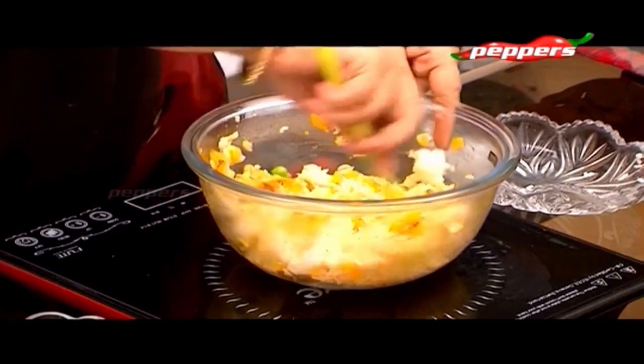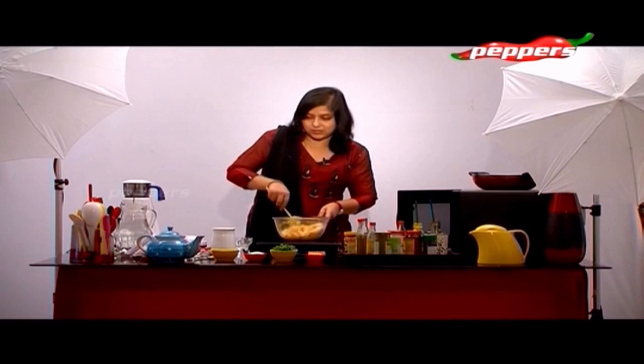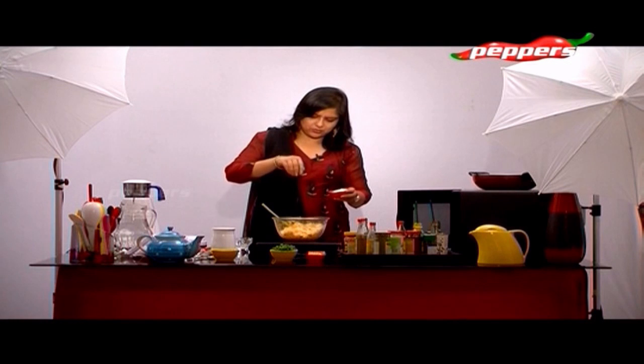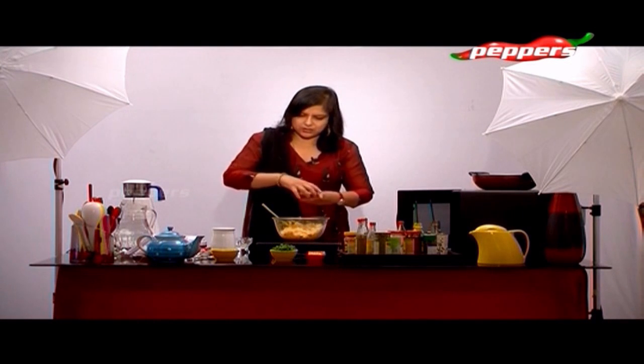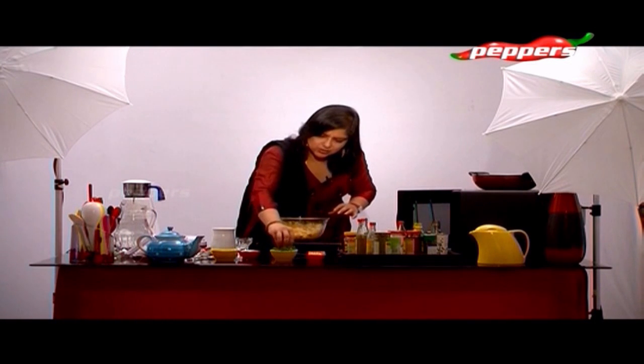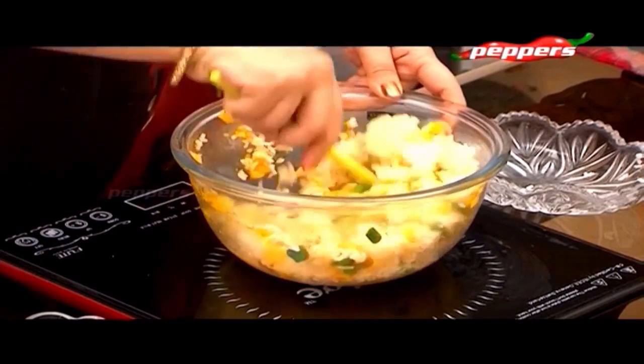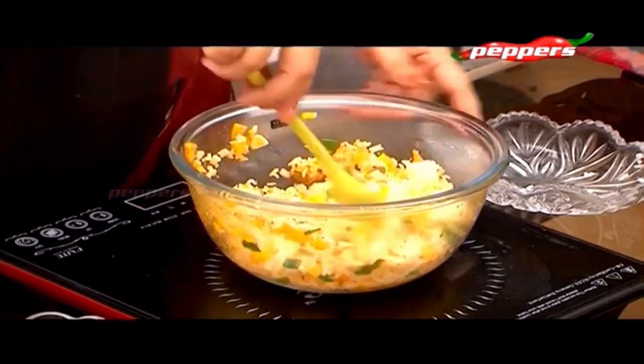Okay, just toss it and mix it up. Now add a little bit of ingredients - light sugar, add a little sugar and add a little spring onion. Thai fried rice is ready.